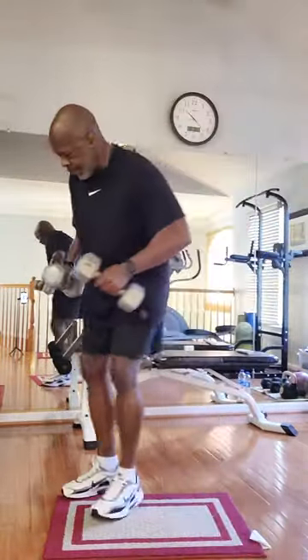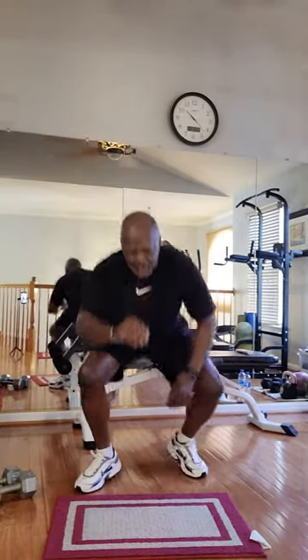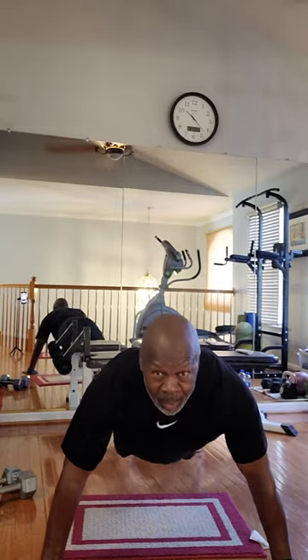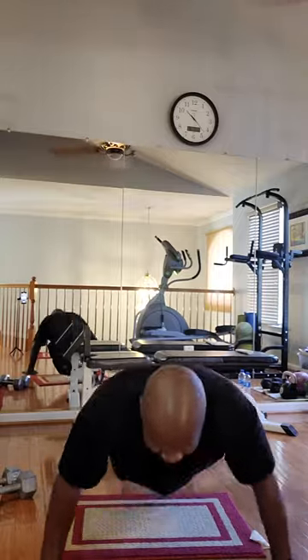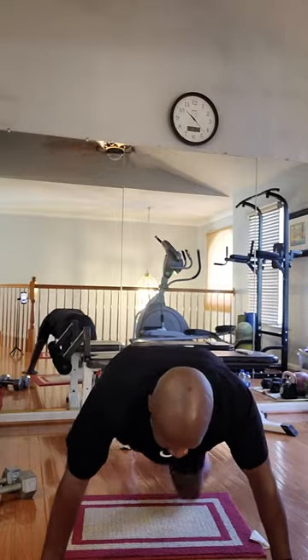All right. Back to the push-ups. Ten regular push-ups. Ready? Go. One, two, three, four, five, six, seven, eight, nine, ten. Okay. Stretch it out.